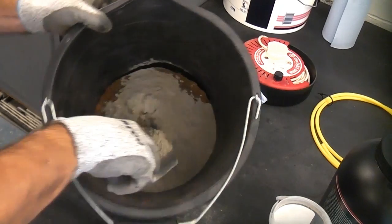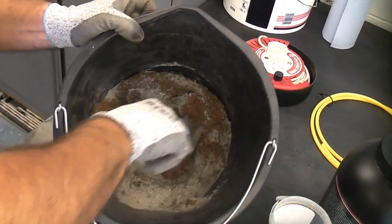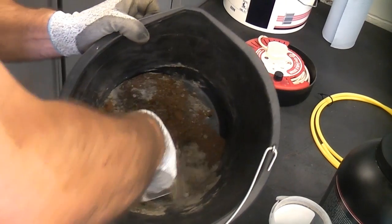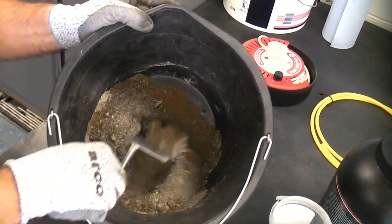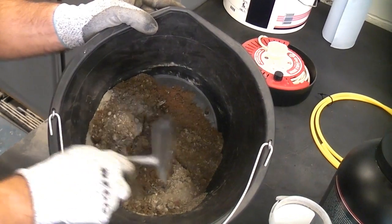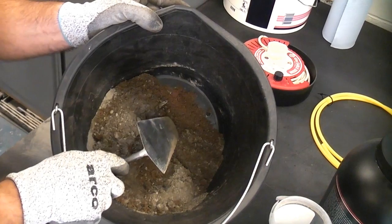If you're mixing it in a bucket, simply tip it on each side and you'll start to work the cement into the sand. It's a good idea to only mix as much as you can use, because even when it's mixed dry like that the cement will still go off because of the moisture content in the sand.